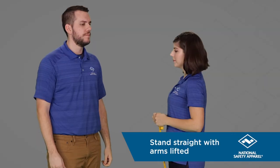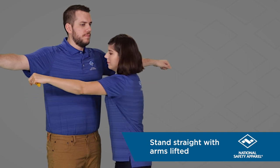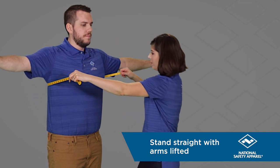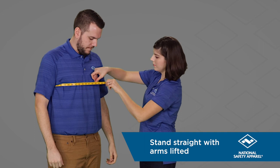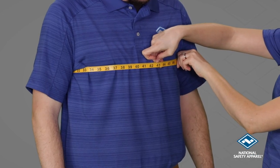Have the individual stand straight with their arms lifted. Wrap the tape measure around the fullest part of the chest and make sure that it is straight and level around the body. Then have the individual drop their arms and take the measurement.